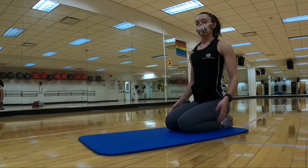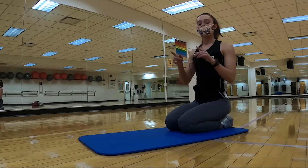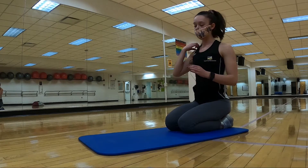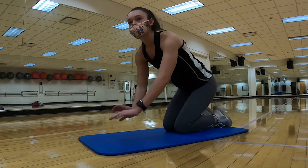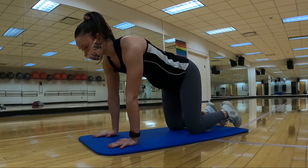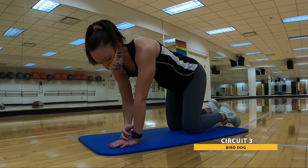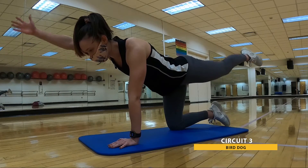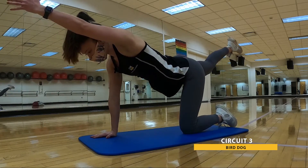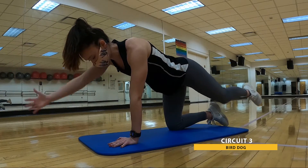Take a nice deep breath, grab some water if you need. We're going back up to the top — circuit three. Those are our last full minute and a half of work. We're so close. Find that tabletop position, starting with bird dogs. For 30. Three, two, one. Here we go. Optional crunch in or out, back down, nice and controlled. Up to you. Keep taking those nice deep breaths.